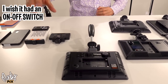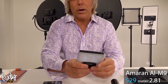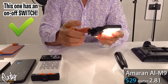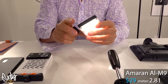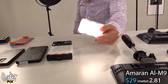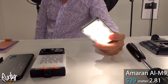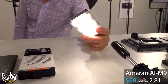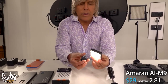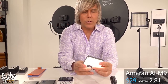Moving on to Amaran. Look at this tiny little thing — it's smaller than a credit card. Really small, really simple to use. It's got an on-off switch, you can put it on a hot shoe. This is an Amaran ALM9, it's $29, really cheap. The light reading is only 2.81 at full power, and it goes for one and a half hours. So if you just need a little tiny bit of light, you could use this. But it's very small and not very bright.